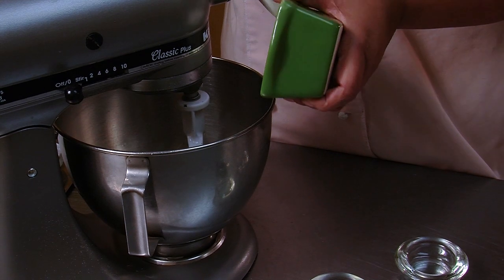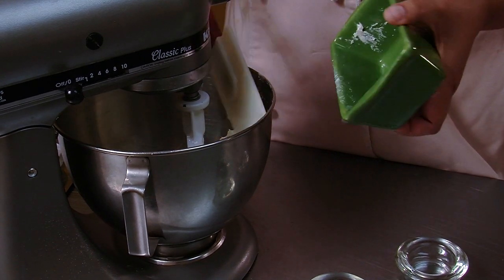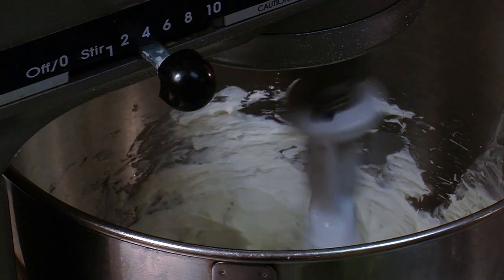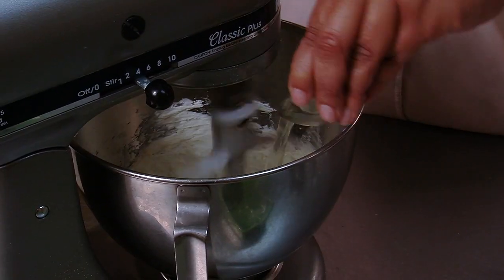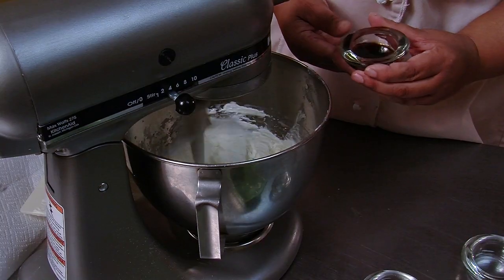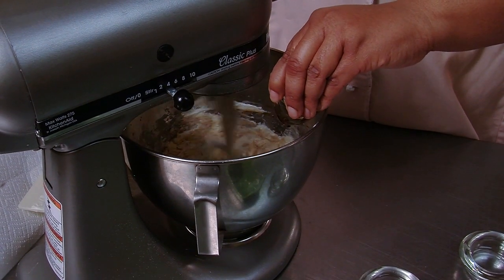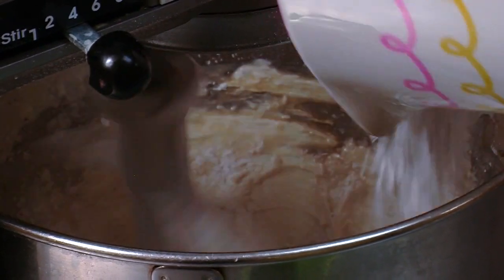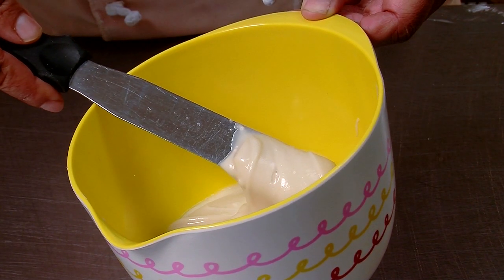We're going to take eight ounces of reduced fat cream cheese and blend that for two to three minutes until nice and fluffy. You're going to add your flavor — your lemon juice, your lemon extract, and your vanilla extract. You're going to take your powdered sugar and add that slowly until you get a nice, smooth, fluffy consistency.